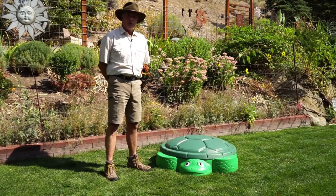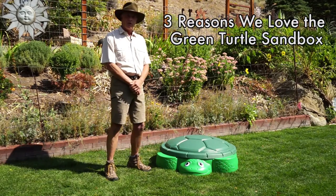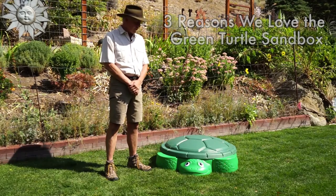Hey, good afternoon. This is geologist Jerry Burgosch, also known as the Jurassic Sandman, and today we're going to review my favorite sandbox and talk about the three reasons why I love the Little Tikes Green Turtle.